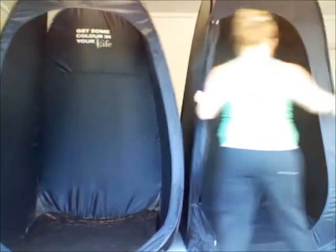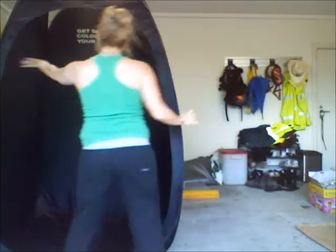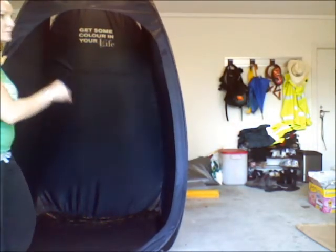So just quickly show you how to fold the custom tan tent. There's a seam around the middle — you take your top, your hand, left hand and push it to the back of the right.